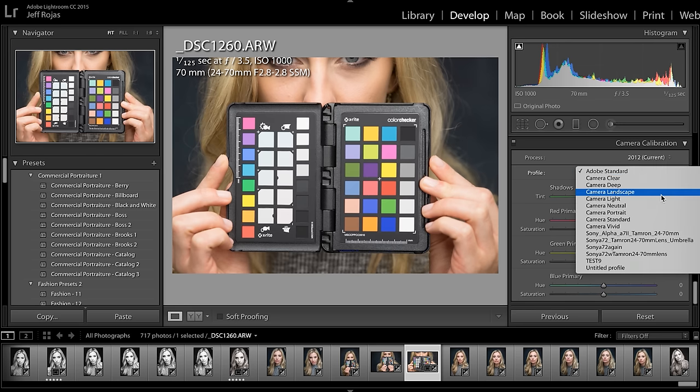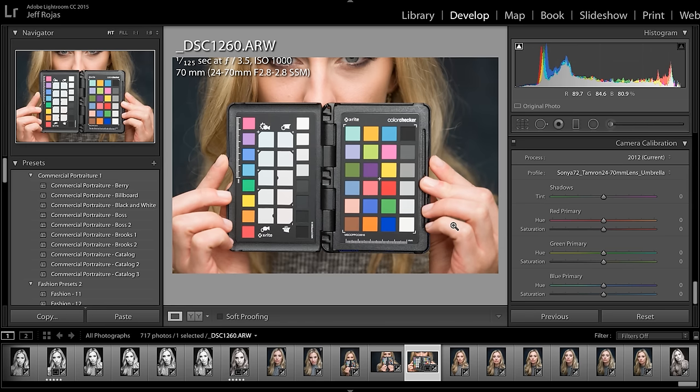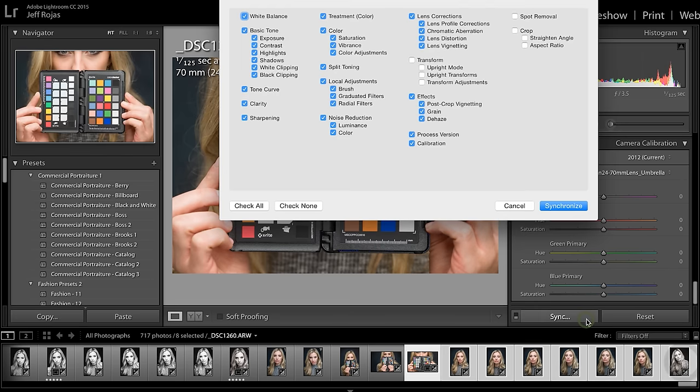If you follow the process correctly, all of your colors will shift to their appropriate colors — reds will be red, blues will be blue, and so on. Once the image is color calibrated, simply sync the rest of the photographs by shift-clicking over the rest of the images that have the same camera, lens, and lighting used in the image that you converted. Using a color checker is that easy.